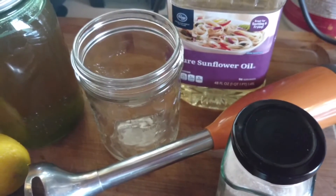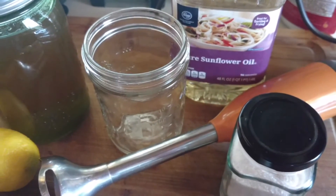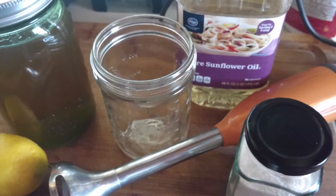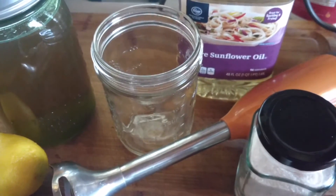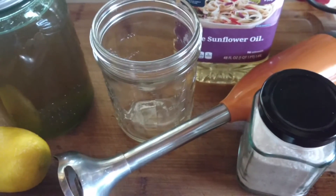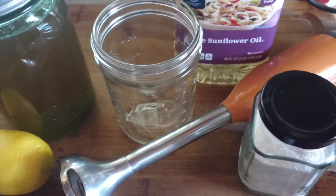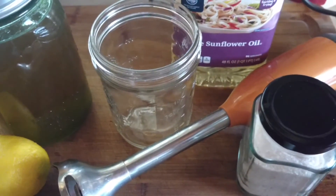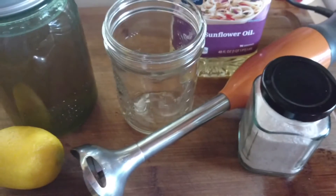Today we are using sunflower oil. You are welcome to use any type of oil that you prefer. Olive oil is a nice one but it has a strong flavor, so we tend to use maybe a little bit of olive oil in some recipes but try to stick with less flavorful oils unless you want those flavors in your mayonnaise. Some non-GMO oil suggestions, if you aren't able to get organic, are sunflower or peanut oil — those are the two we most commonly purchase if we're not getting organic oils.